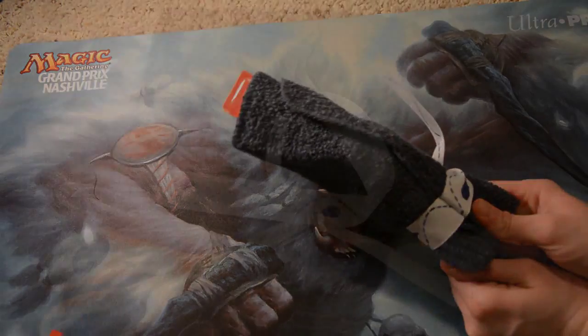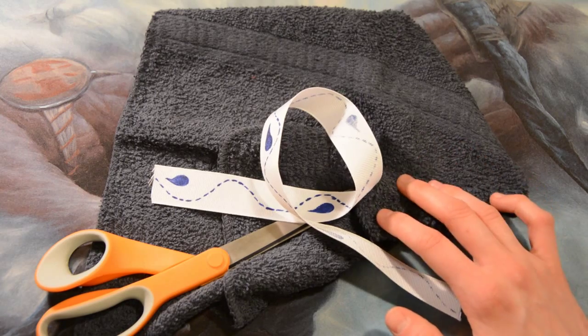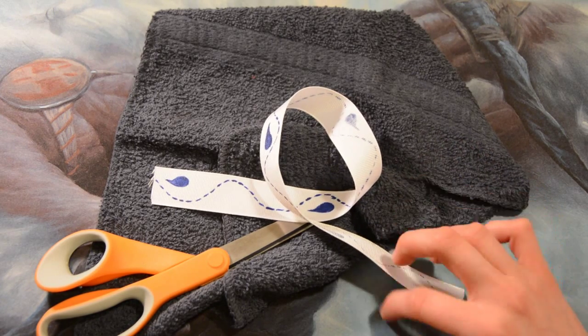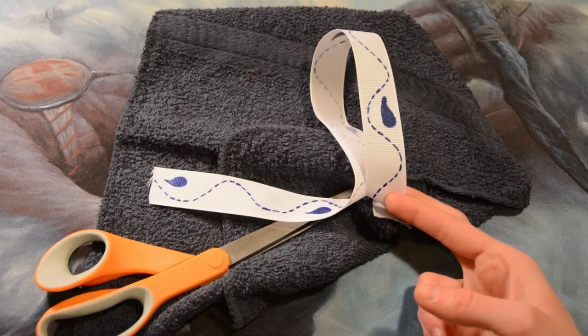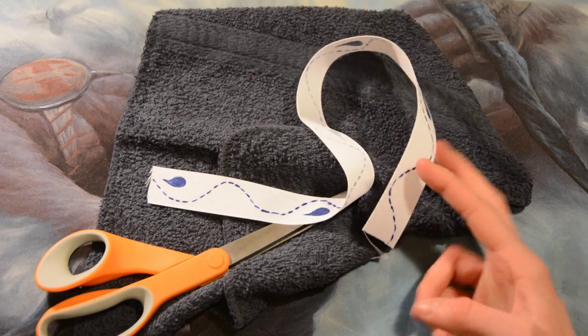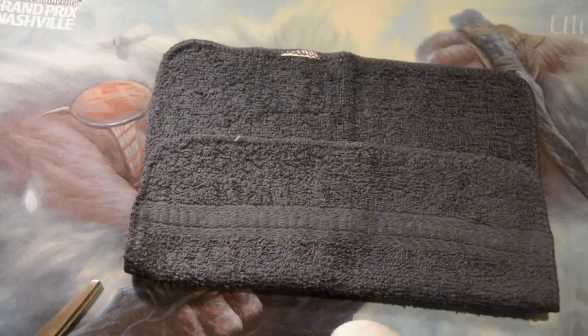So let's get started. Supplies today include a washcloth — any color will work, but I'm going to be using blue because we're going blue today. You'll also want the ribbon you made from two weeks ago, a pair of scissors, and a sewing machine.